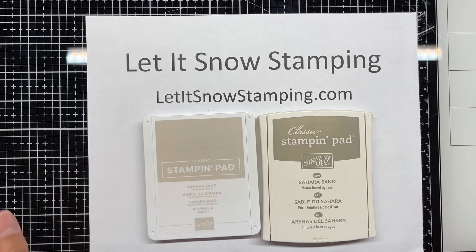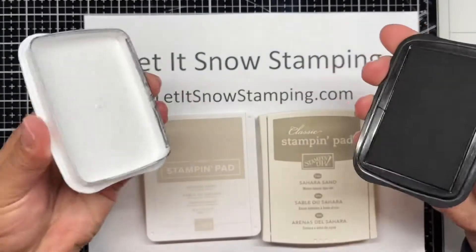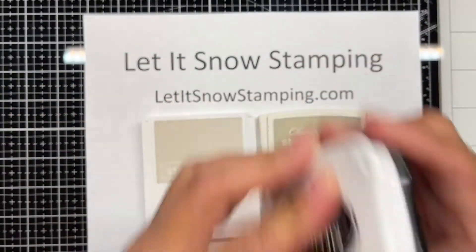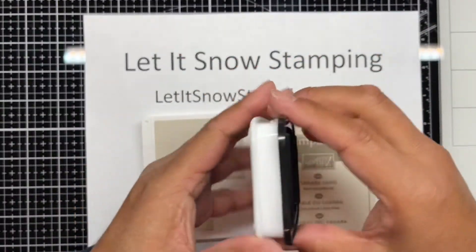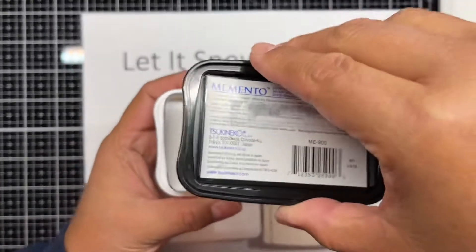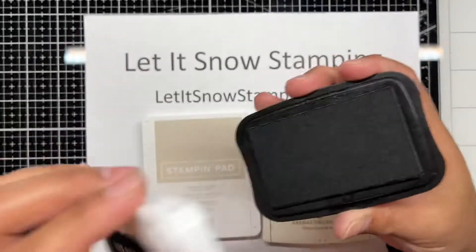You would think that it can't be that difficult and should just open like that — but no. Our stamp pads, when stored, are actually stored with the pad facing upside down to keep the ink closer to the surface.